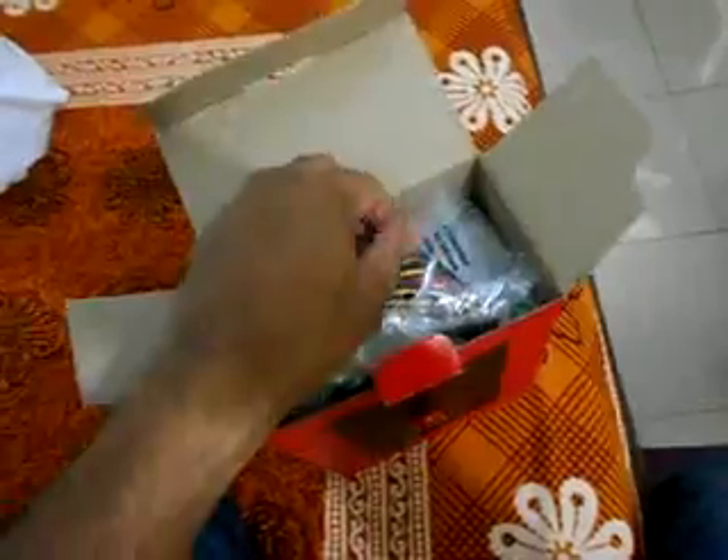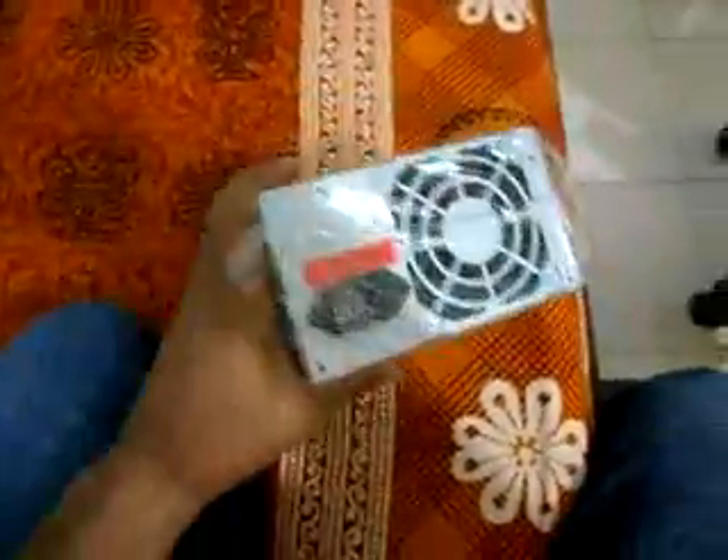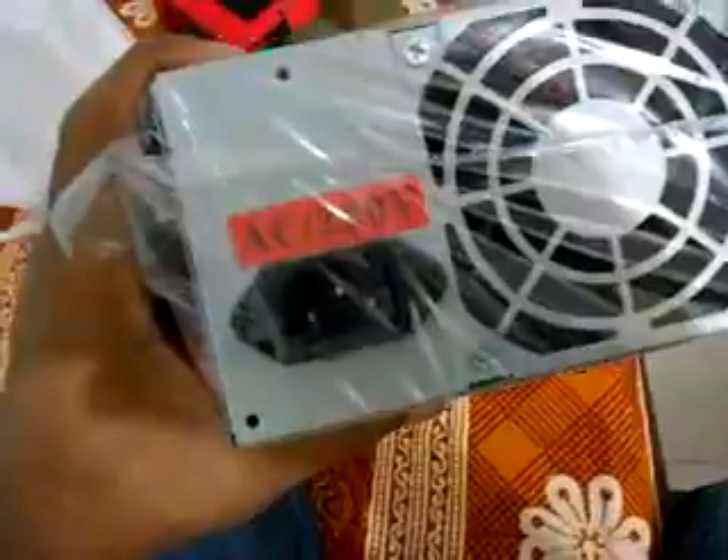What do I have here? I have these screws for the power supply. Why doesn't this thing come out easily? Got some hard packing out here. This is my power supply — it's nicely wrapped. AC to 20 volt. Now let's get rid of this plastic wrapping.